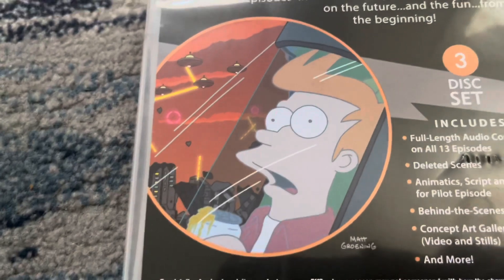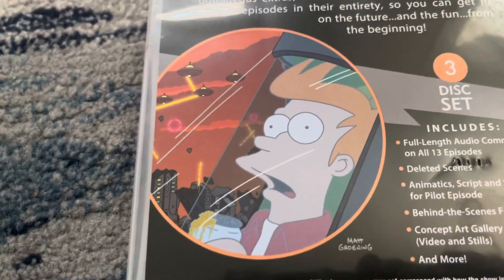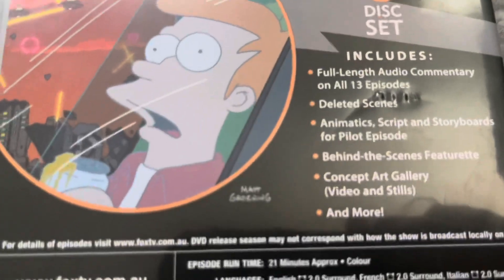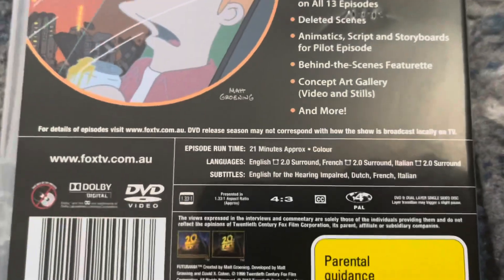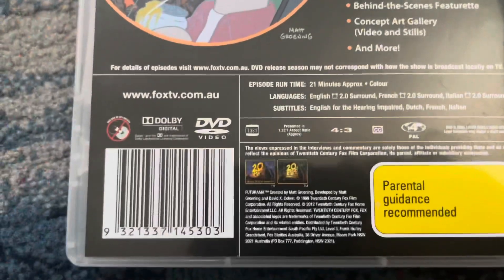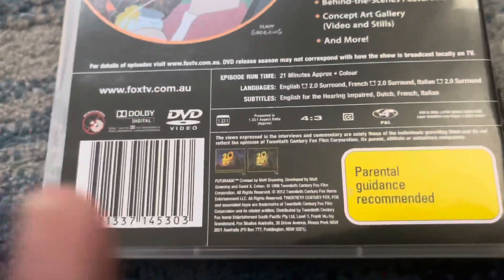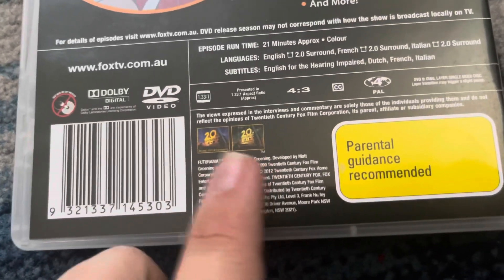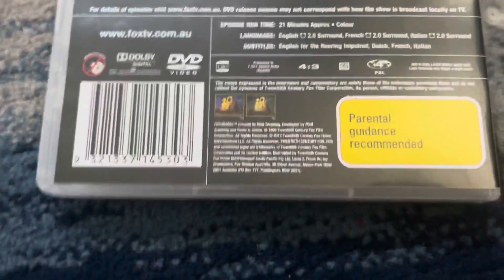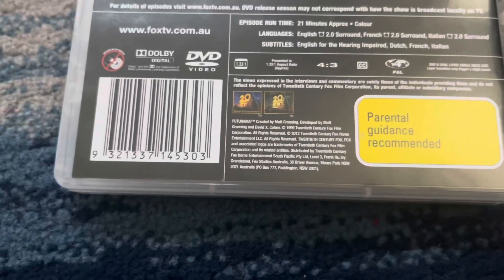That's where he was frozen in the 20th century to go into the 30th century, which is pretty cool. There's Matt Groening's signature once again. The run time for all the episodes is 21 minutes. And down there we've got both the 20th Century Fox Home Entertainment logos — one has the Home Entertainment logo and the other is for television. Both say 1999 and 2012, and there's the parental guidance recommended tag.